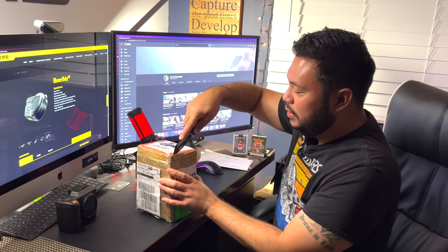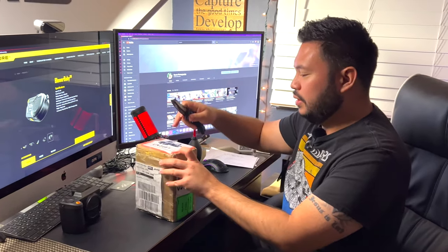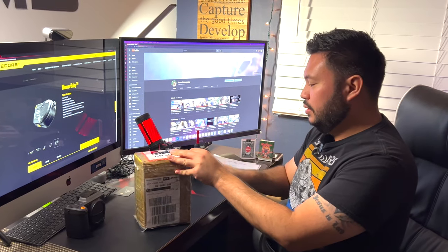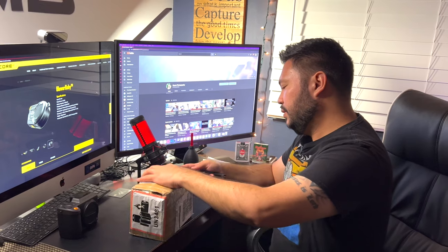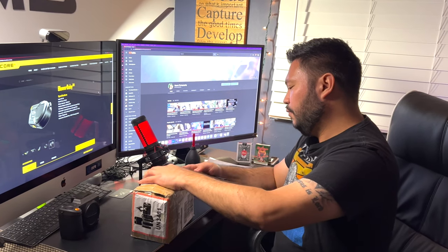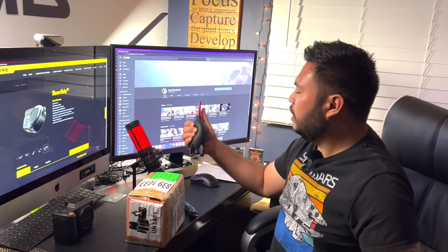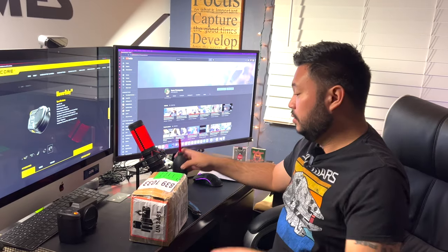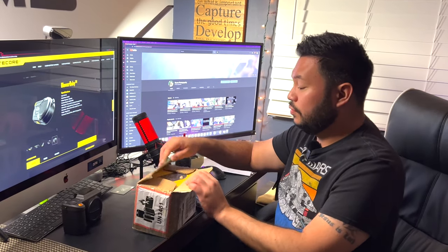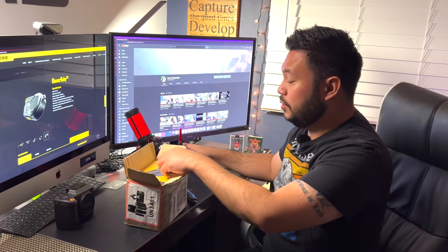As you can see, there are a lot of lithium battery warnings on the box — very curious about this. For many years I used the Rocket Blower, and the one I'm holding in my hand is maybe about 10 years old. This is the newer version right here, and it's supposed to be way better.